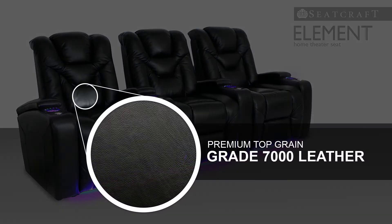Sink yourself right in to the Element's Leather 7000 material, which is exclusively hand-picked for its ability to wrap the senses in a rich texture and luxurious appearance. The color of this leather is a sleek black onyx that boasts a luxurious shine.